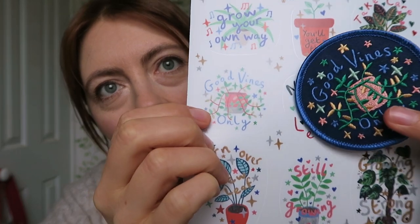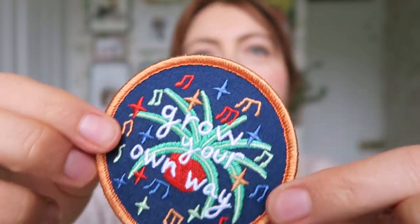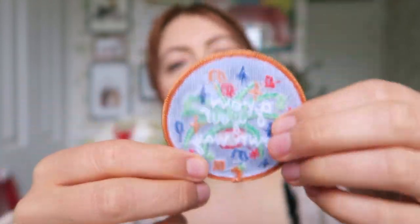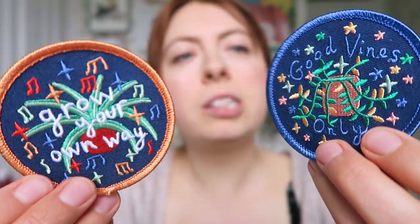You might recognize the design - that is the sticker version and that is the patch version. I've changed the colors up a little bit because I wanted to have a colored background. That's really cool! I've never made patches before, I've always thought they look really cool. This one says 'Grow Your Own Way,' which is a little play on words of the song 'Go Your Own Way' by Fleetwood Mac, because I like a bit of Fleetwood Mac. That looks really cool - that's why I've done some musical notes.